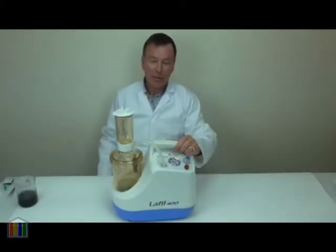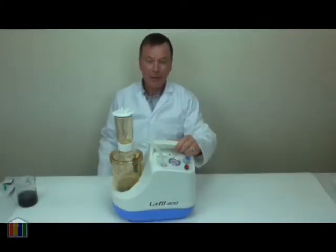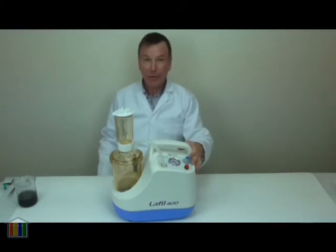Hello, my name is Mark and welcome to LabHut training videos. Today we're going to talk about the LAFIL 400 Laboratory Filtration System.